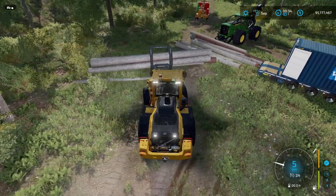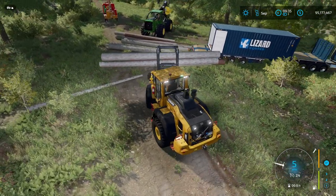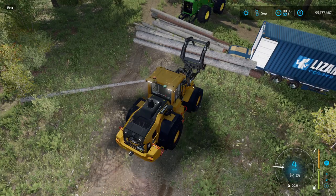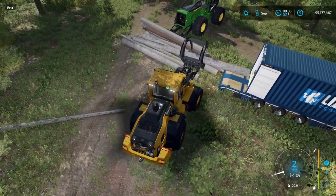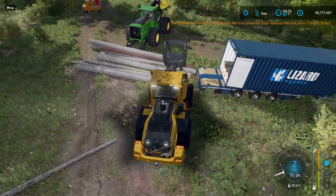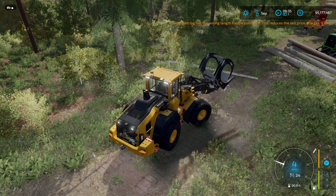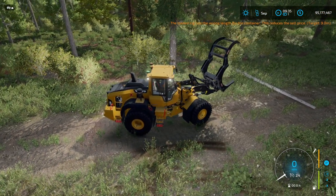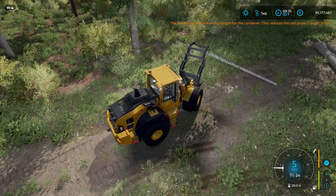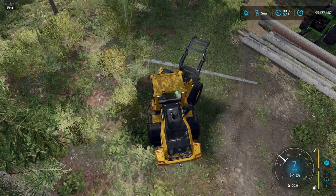Let's go ahead and load this up. Once I get close to the doorway I'm just going to push the skidder — oh, it's loading up. There was a short one that went in and it warned me, so we've lost a little bit off the capacity. 9 meters in length is what we want. It's not like you're really losing a lot of money, but a little bit, because the containers cost money.